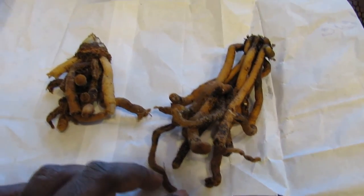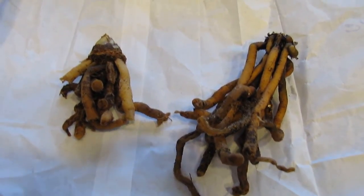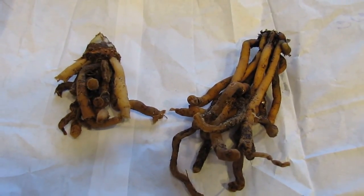So I will pot these up in something loose, well-draining soil. Maybe keep them in a tight, not-too-big pot, and check them out in a few months. Hopefully they will still be there.